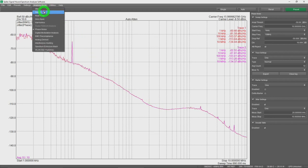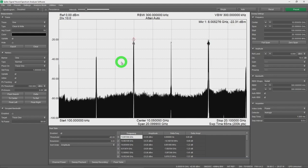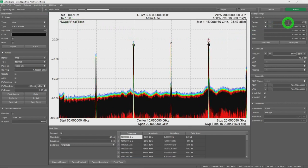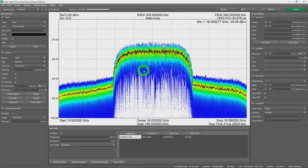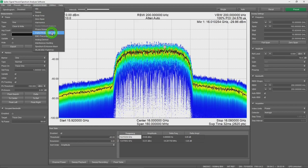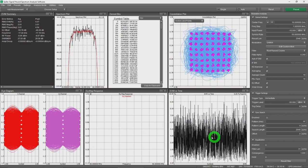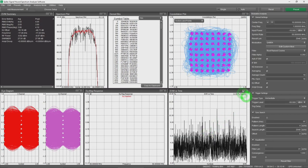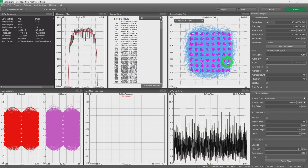Enabling modulation and going back to the sweep view, we can see the modulation sitting on top of the 16 GHz carrier in real time. Reducing the span as much as possible shows our modulated signal sweeping nicely. Switching to the digital modulation analysis mode — already configured for 64-QAM — we see the spectrum, eye diagrams for I and Q, and EVM percentage versus symbol number, capturing 2048 symbols for good statistical confidence.